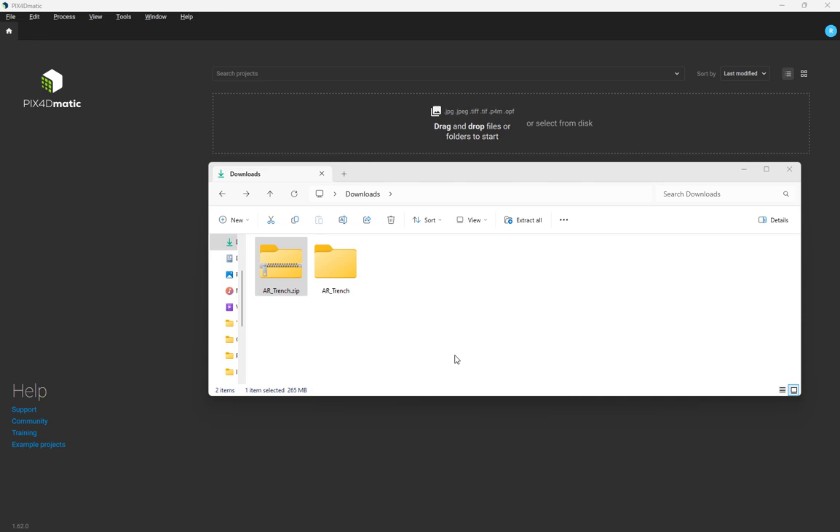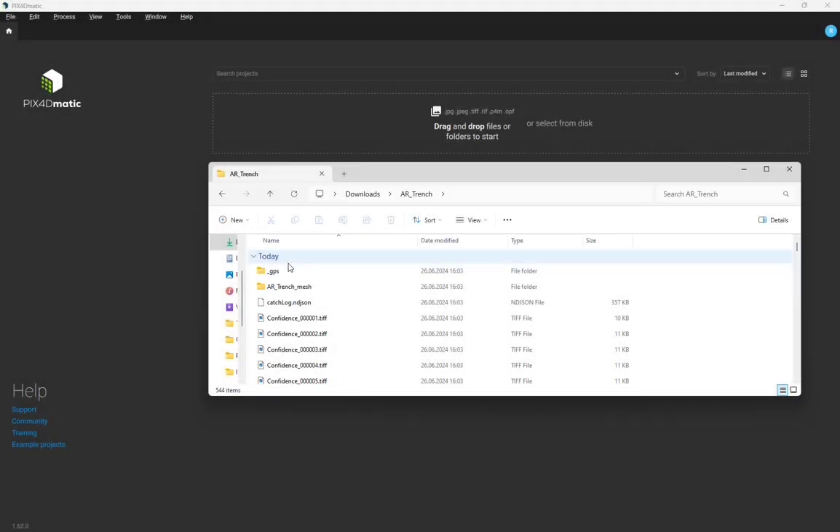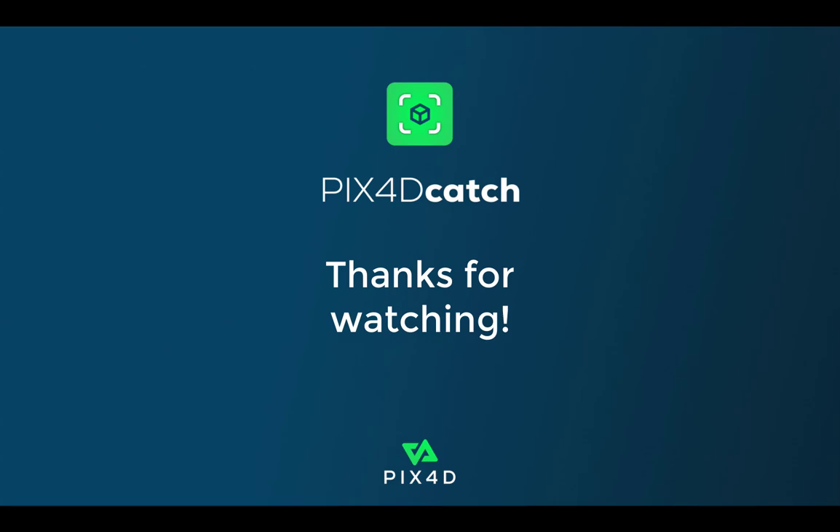You can export data from a Pix40 Catch project using any method you choose. What matters is that the zipped file is transferred to your local hard drive from which it can be extracted to work locally with Pix40matic. We hope this tutorial video was helpful. See you in the next one!